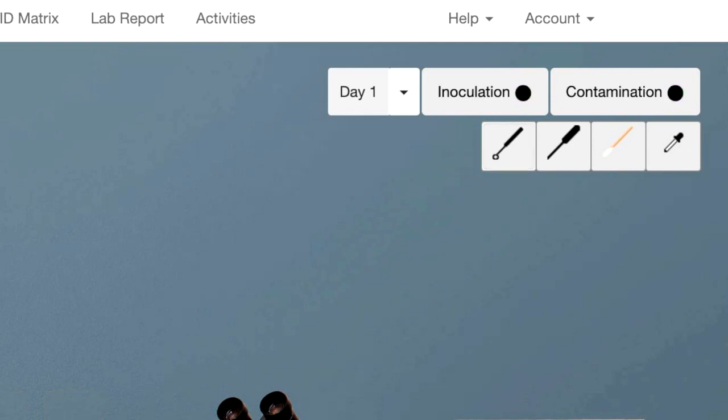Finally, you will see various lab tools: a dropper for adding reagents and stains, an inoculating loop, an inoculating wire, and a sterile cotton-tipped applicator or swab.